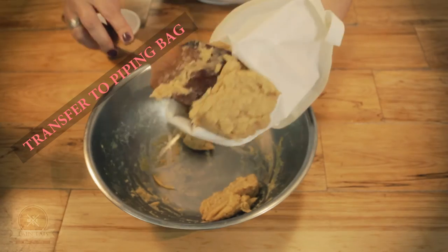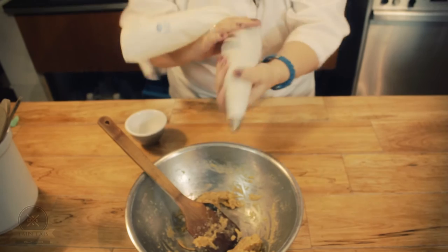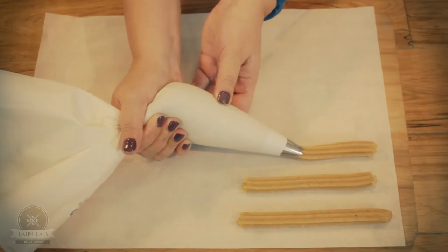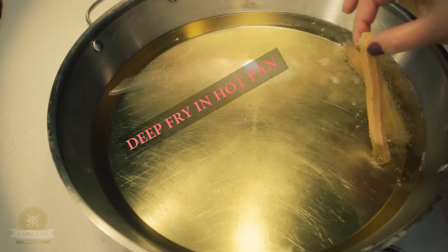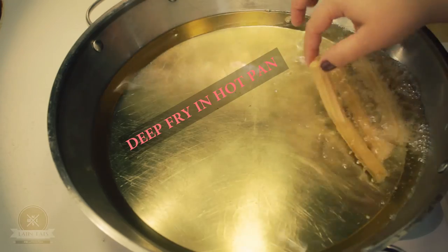So I'm using this piping bag and I am going to use a star tip. On top of a parchment paper, I am going to start forming my churros. We're gonna let them fry for about two minutes until they start floating.